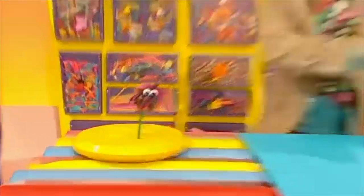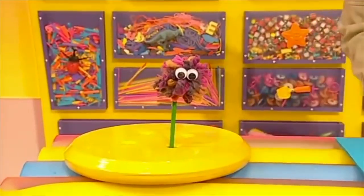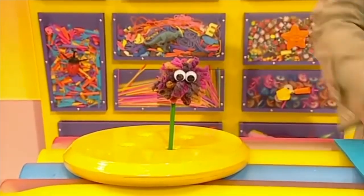Here's what we're going to make today — a pencil bug! Oh, Mr. Pencil Bug, I'm woolly pleased to see you.